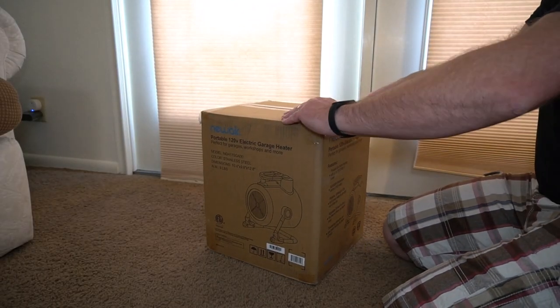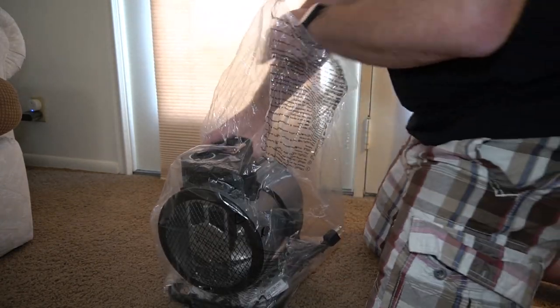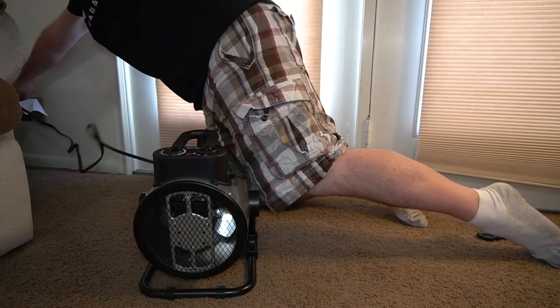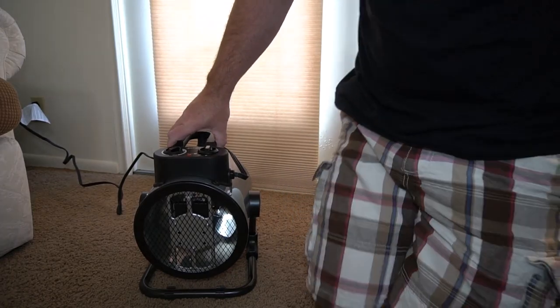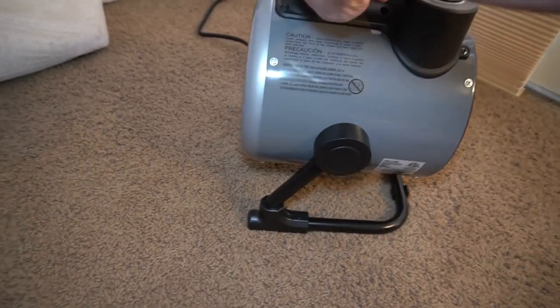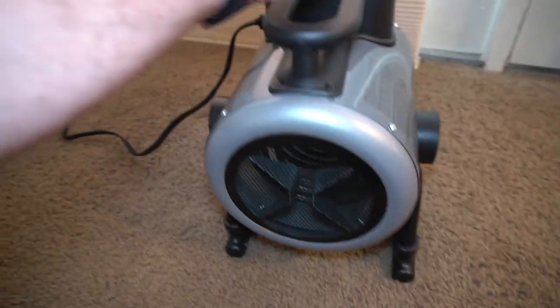It comes in a nice small box — nothing to it really. It's just the space heater, already assembled, and you get a manual, so it's nice and ready to go. Just plug it into the wall; make sure you're not plugging it into a power strip because it does draw a lot of power. You can also change the angle — up or straight over — so that's kind of nice to direct the air how you want it to go.